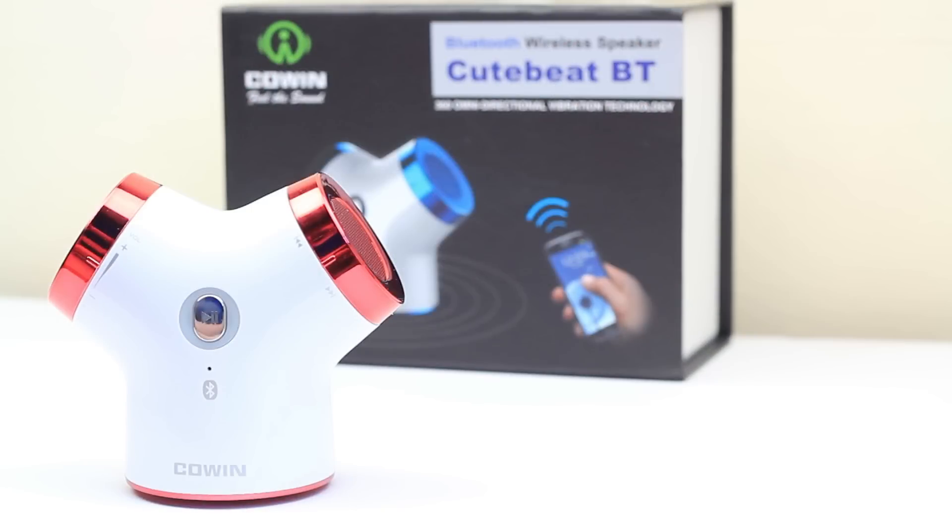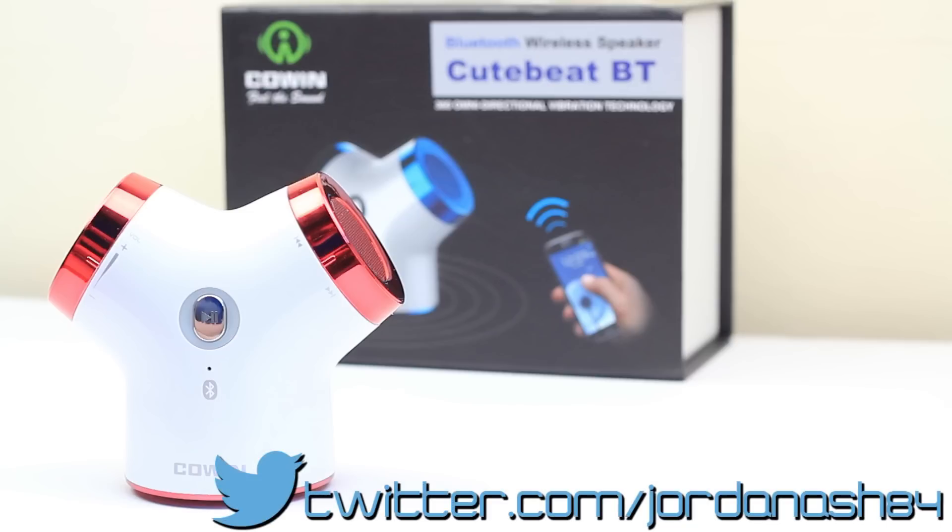This is an absolute monster of a speaker — you do not want to underestimate the power. It's absolutely unreal. Definitely check this out — all the links you need are in the description below. We were mind blown when we heard this. Thank you for checking out the review of the Cowin CuteBeat BT speaker. Hope you enjoyed the video guys and we'll see you all again in the next one.